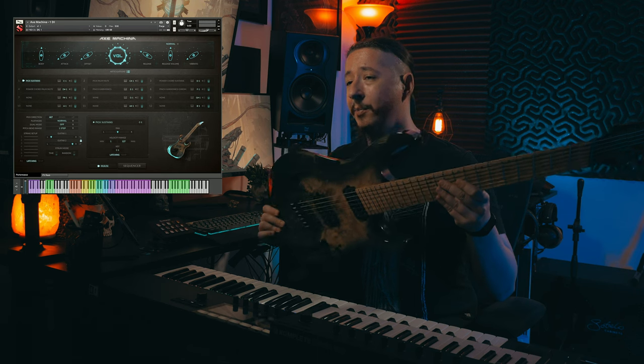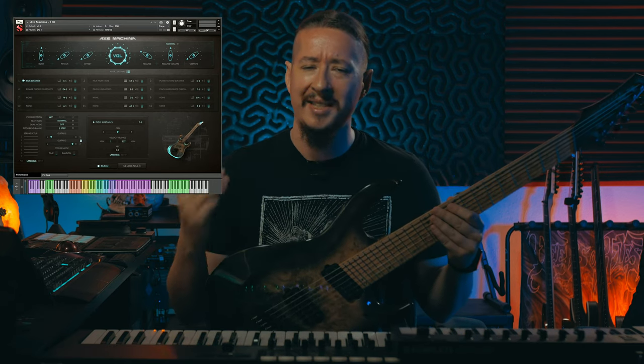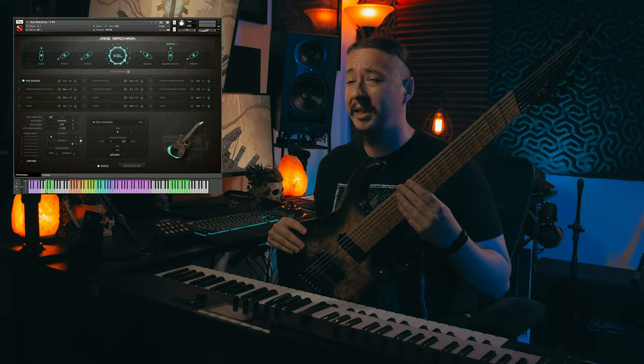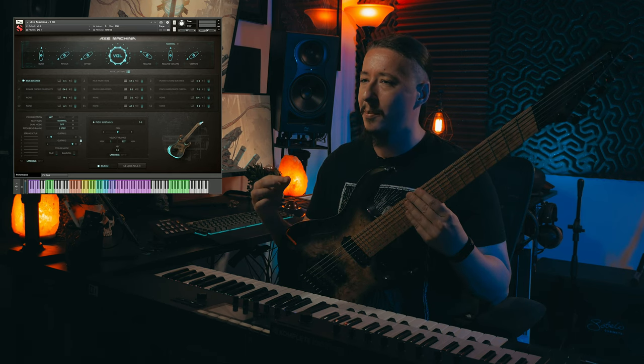Everything about this guitar was handpicked — the different specs were meticulously chosen. Everything from the Buckeye Burl on top; the body is swamp ash, and the reason I picked swamp ash is because it has a really snappy sound to it. Having the bird's eye maple fretboard really helps add a little bit more brightness to the guitar, so it really cuts through and has a nice snap and pop to it. All the guitar specs, even the pick I chose, were very carefully picked out.